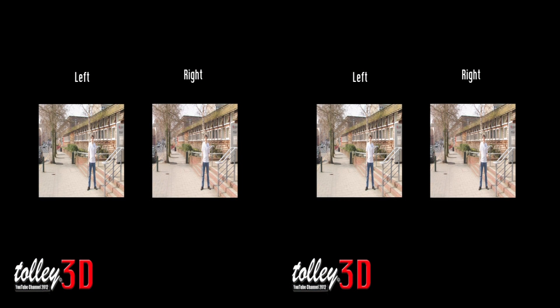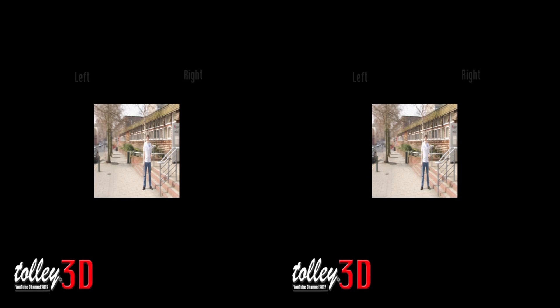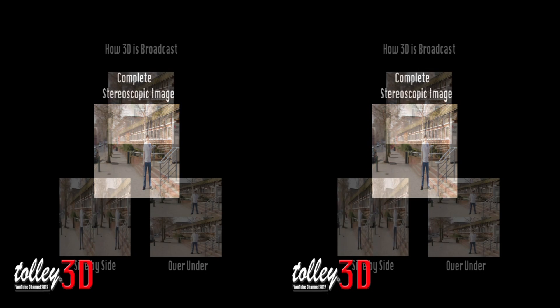Let's take a look at how 3D works. 3D works by shooting the same scene from two different angles approximately 2.5 inches apart, to represent the distance between our eyes. When combined, the two images make a complete stereoscopic 3D image that can be fused together with our eyes.